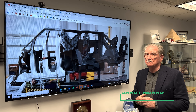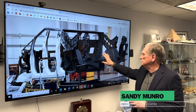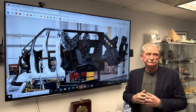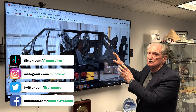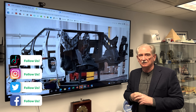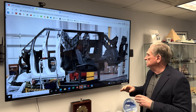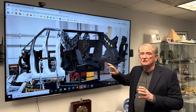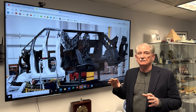Hey boys and girls, welcome back to Monroe Live. You've probably seen this picture right here, and I've been getting a ton of interesting comments about how this single casting is manufactured. It's not a single casting — this is a prototype, which means they're trying it out to make sure it'll all work from a fit standpoint.